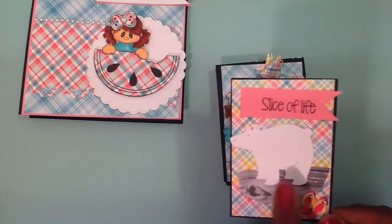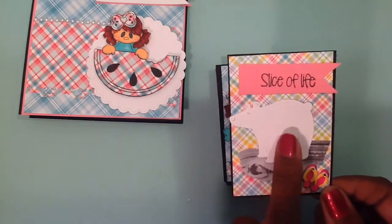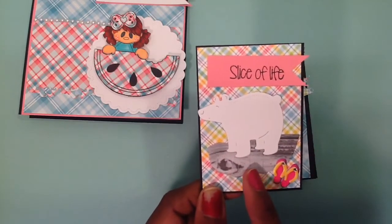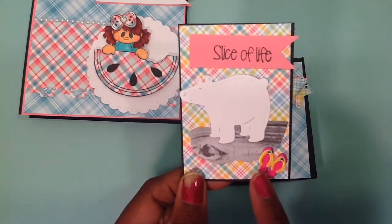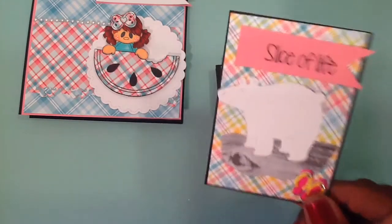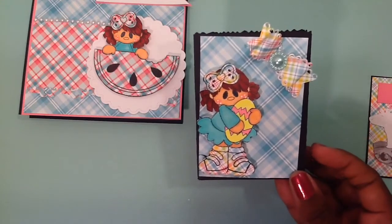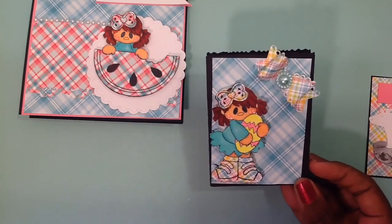If you remember the Polar die set, I just used the negatives from that because it was all adhered at first. I just went ahead and cut out the Polar Bear, and this, of course, was the little ledge that the Polar Bear was on. I added some cute little flip-flops here and just used the 110 cardstock for this ATC and also to create this cute little box. This would be really cute if you needed to send an ATC.